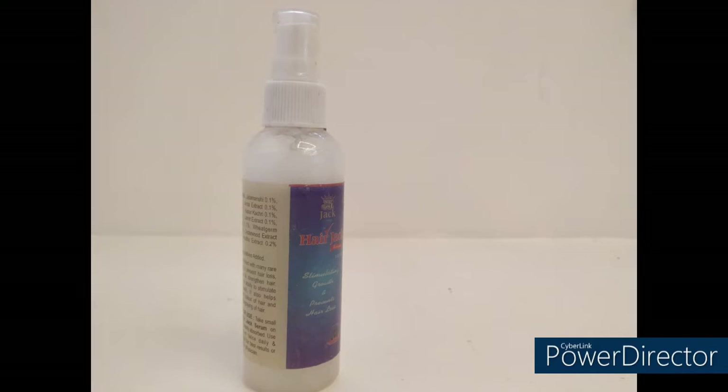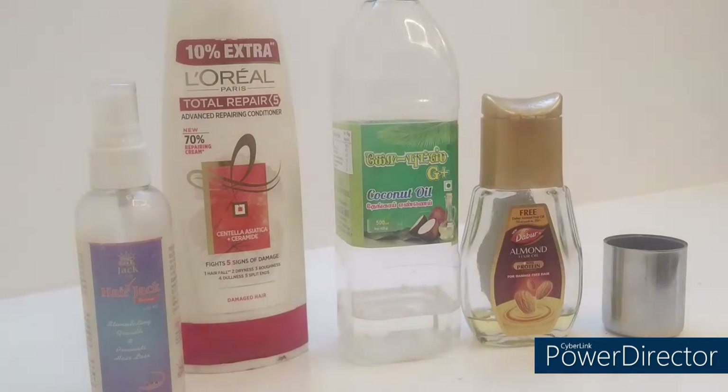We are going to show you how to use heat protectant spray. Let's show you how to use it.